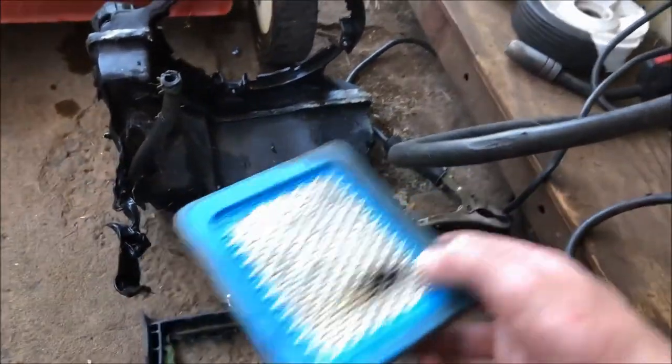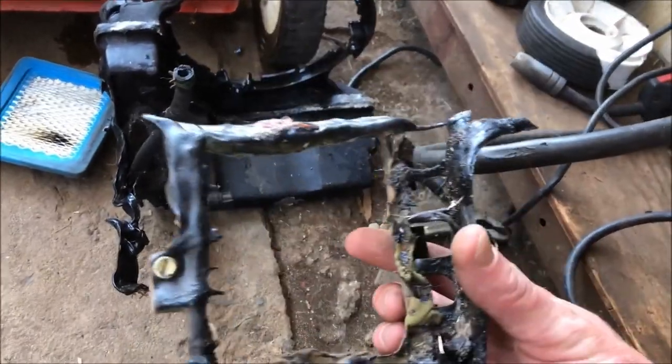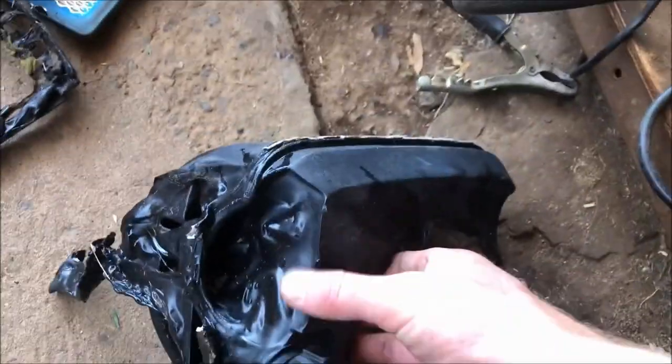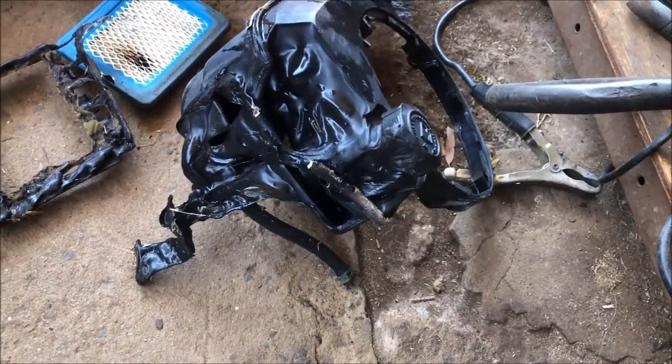The damaged air filter is a disposable item anyway. The air filter cover and fuel tank are also damaged, so I'm going to go and hit the spare parts in the shed and see what's out there.